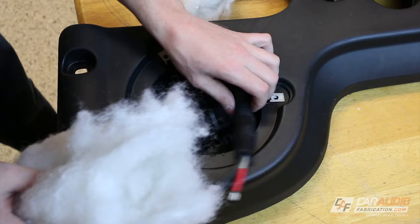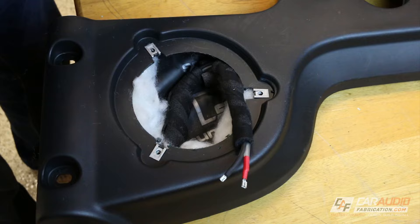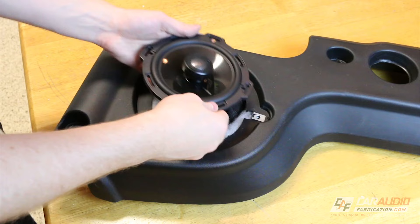In order to prevent internal reflections inside the soundbar from bouncing around and coloring the sound I'm adding polyfill. Polyfill also helps to make the air within the enclosed space seem as if it's larger, as it slows down the air and thus reduces the system resonance. This is a classic way of making a speaker or subwoofer play slightly lower and works well within the soundbar because it's such a small space. I just make sure that I leave plenty of room around the back side of the speaker so that the speaker can still easily move once installed.